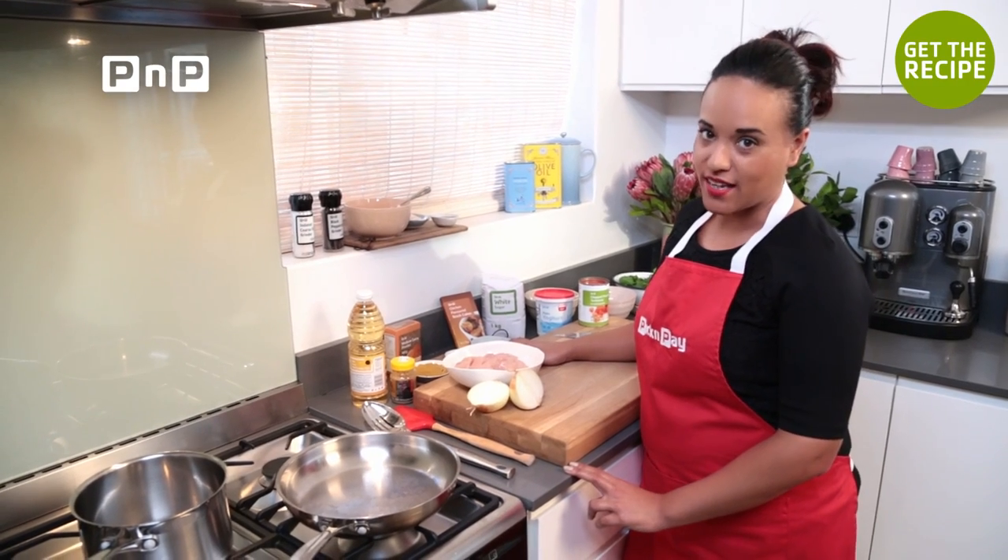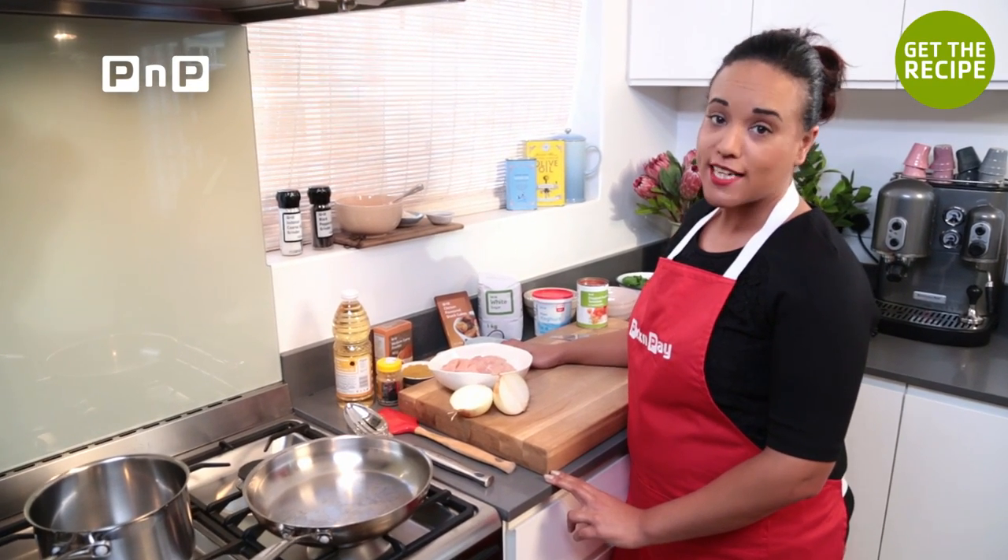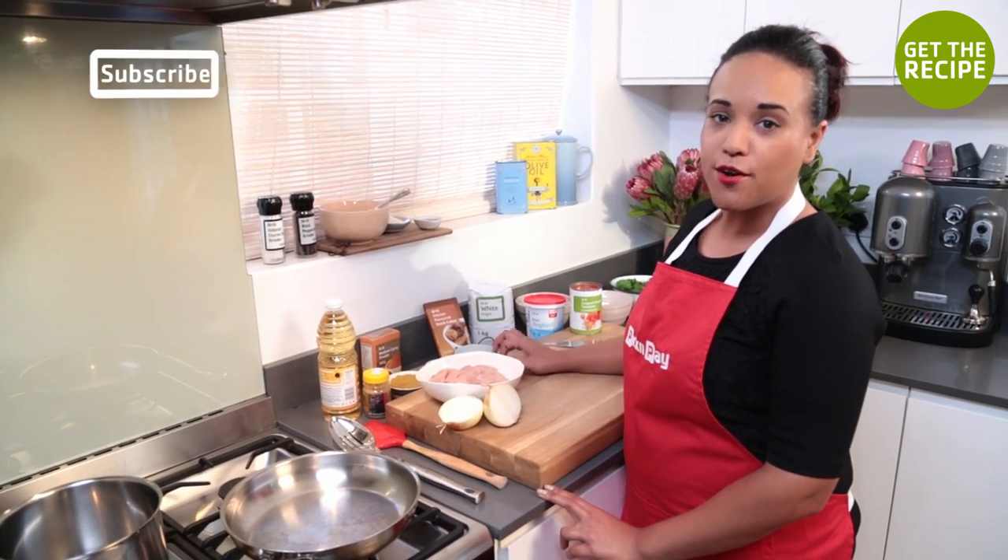I enjoy a good curry any time of the year, but with winter approaching or for unexpected guests, the super quick curry sure is a winner.